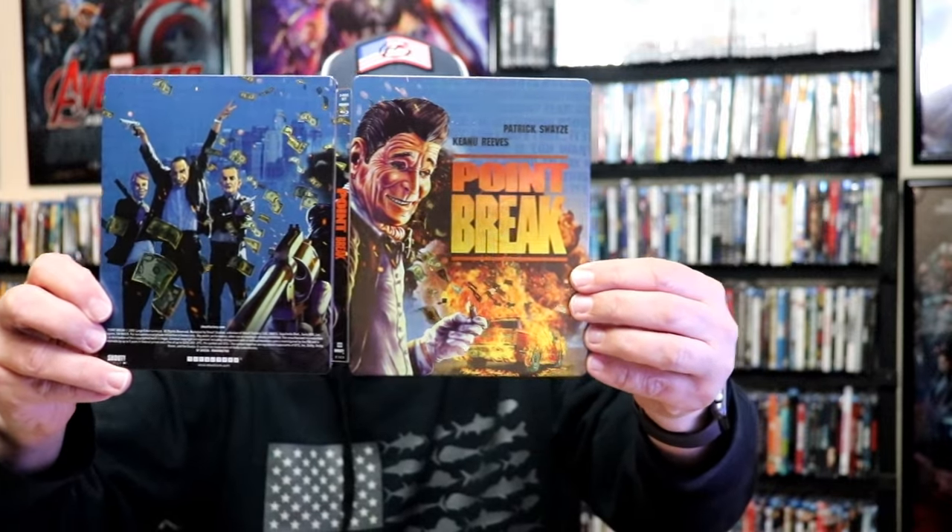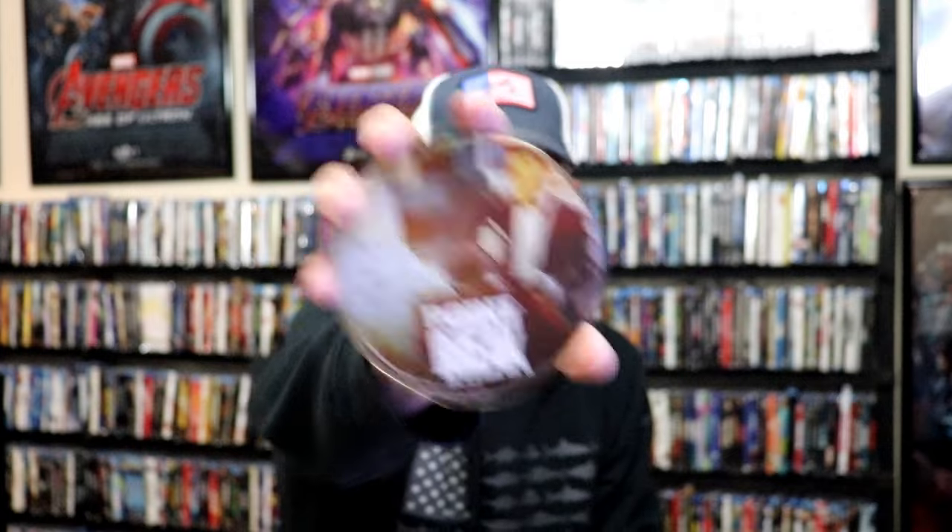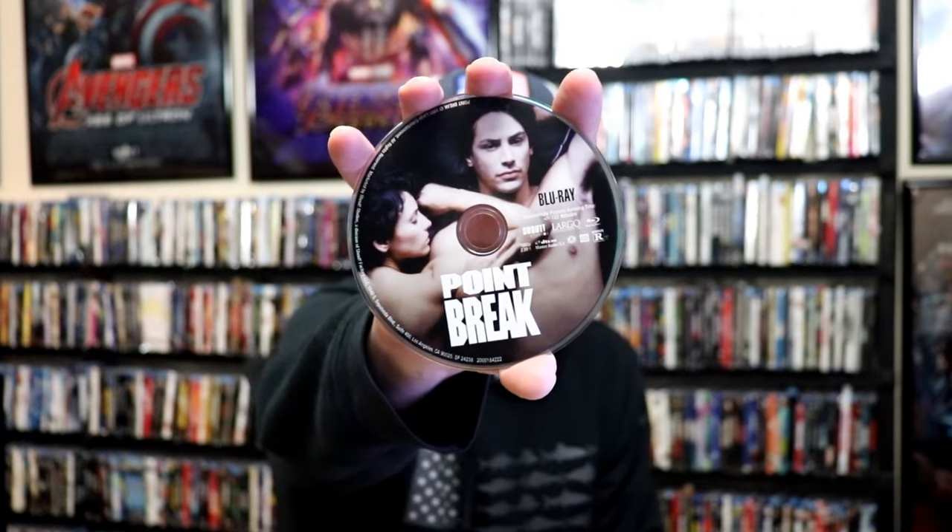No embossing or debossing. On the inside, it does not come with a digital code, but we have our two discs. We have our 4K disc here with some disc art, and we have our Blu-ray disc with different disc art. And we do have some inside artwork.